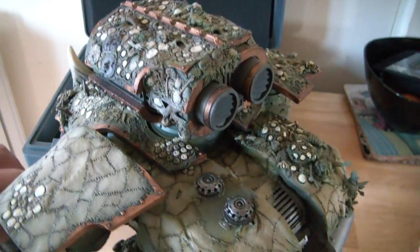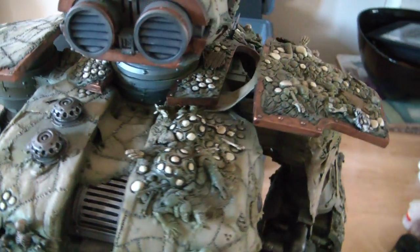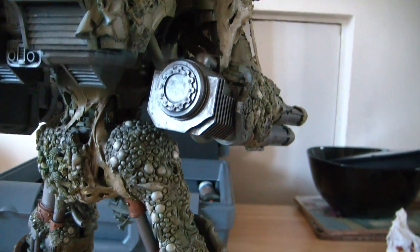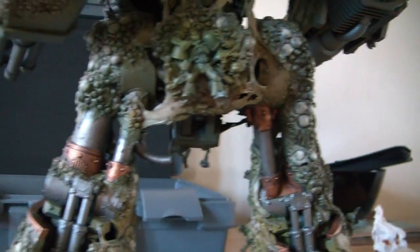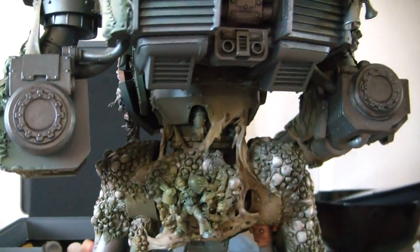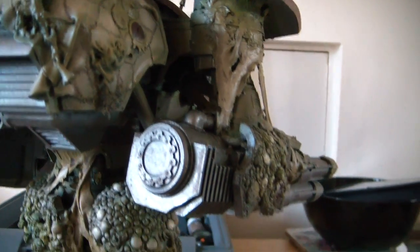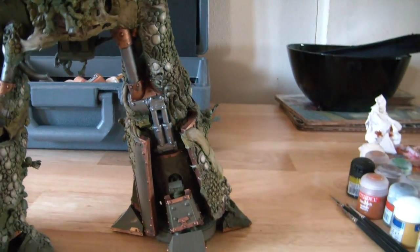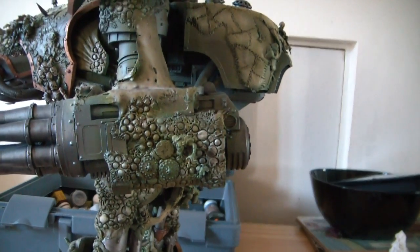I'm just moving the camera over it so you can get an idea of what it looks like. The metal work parts alone are quite extensive because they're very awkward to reach in all sorts of strange odd places, and it's a real pig to get the brush in there. But it's coming on — I know it's slow, but everything comes to he who waits.